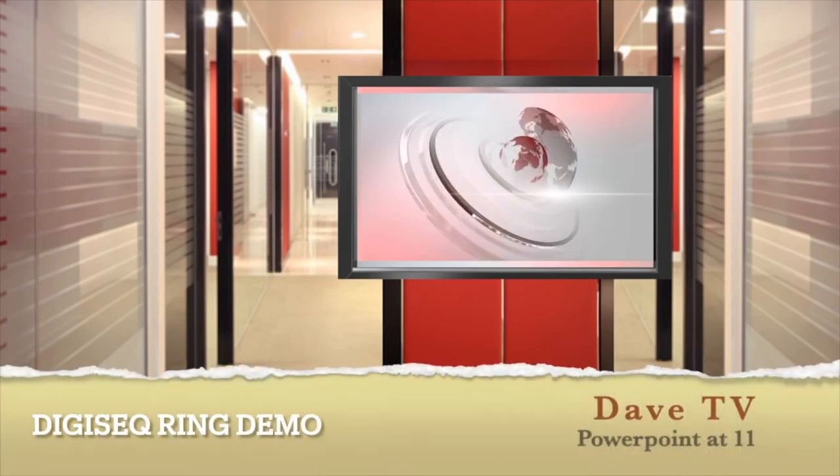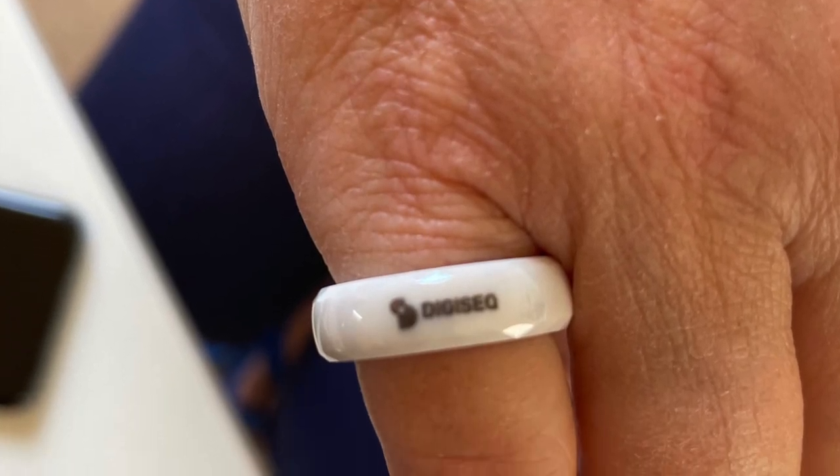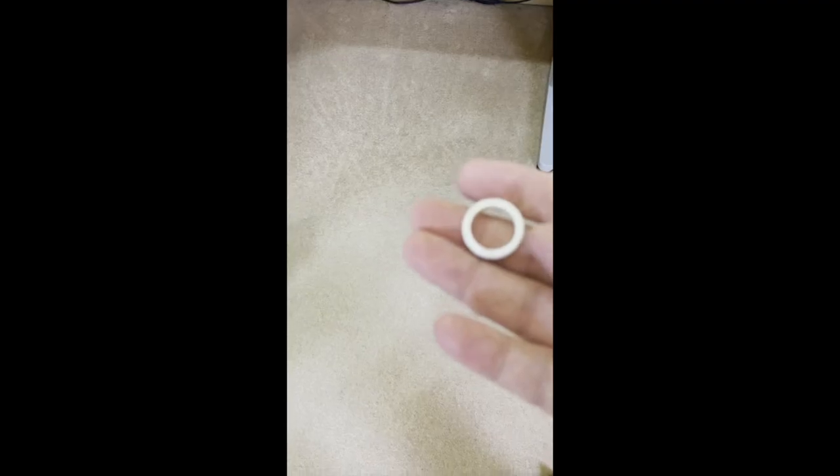In one of my other roles, I'm the non-executive chairman of DigiSec, a UK start-up that works in the wearables, the identity of things, and payments for things space. Here's one of their rings, and here's how you load a MasterCard into it.